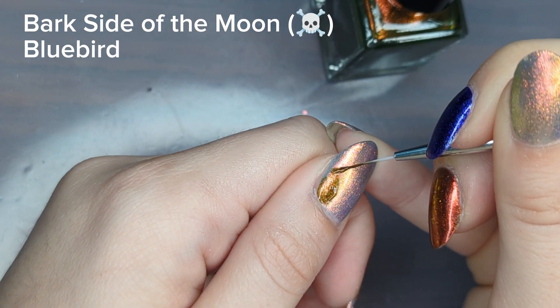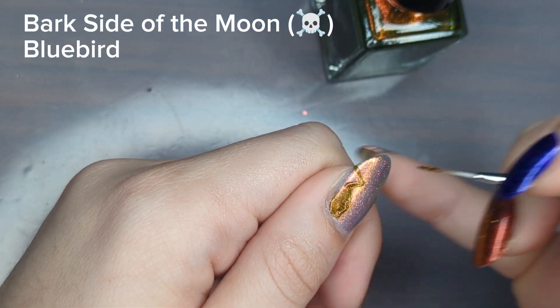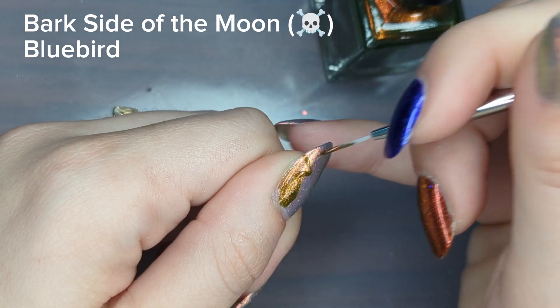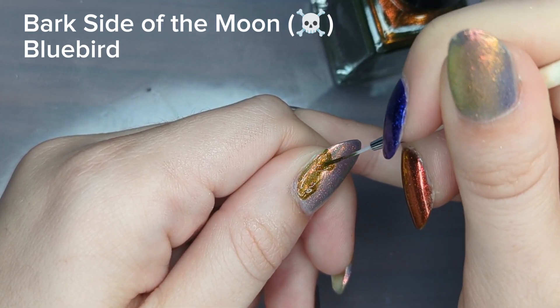The best piece of advice I have for painting a design like this that has straight lines is to drag the brush away from you versus pulling it towards you. That said, if you watch closely you will see me contradict myself later in this video.